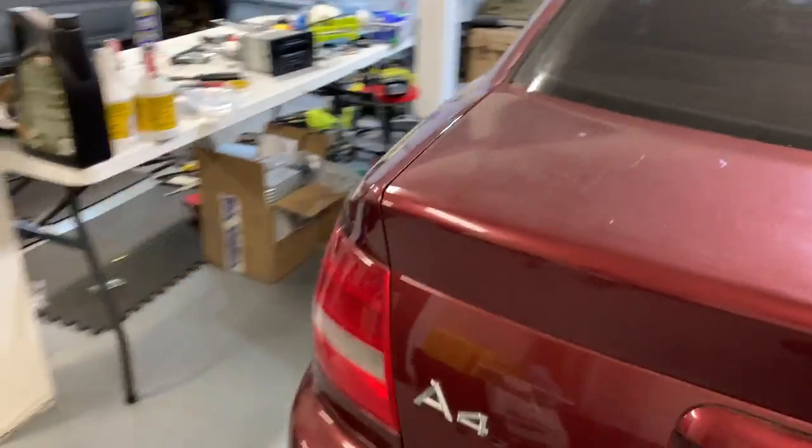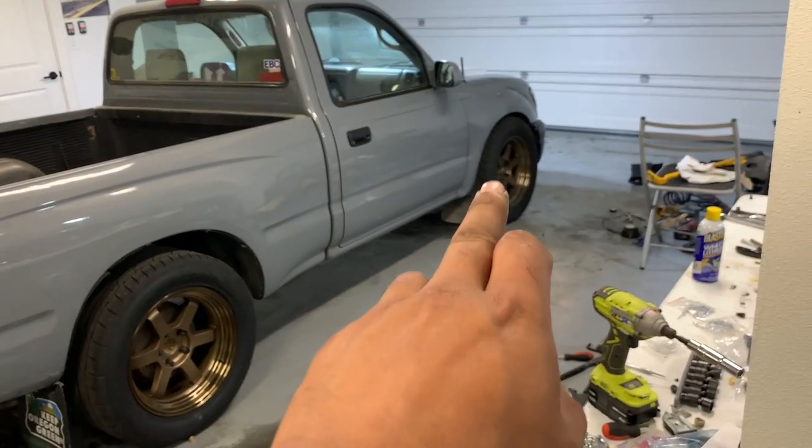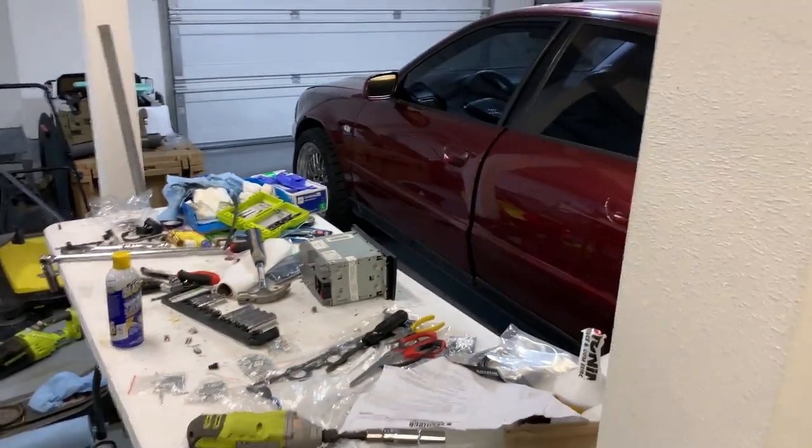I'm going to be getting a tune in the next week or so when I have time. I also need to bleed the brakes — I put EBC yellow pads and steel braided lines all around. And I forgot to mention, I put EBC yellow pads on the truck too. Got to have stopping power.